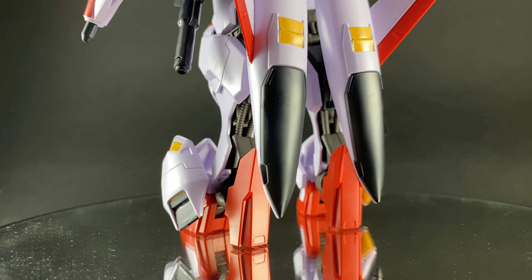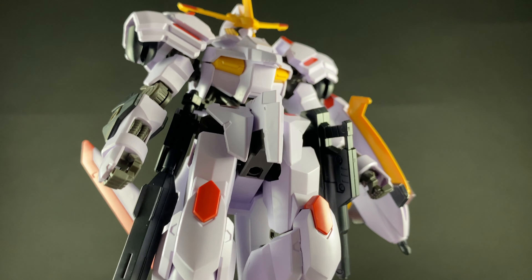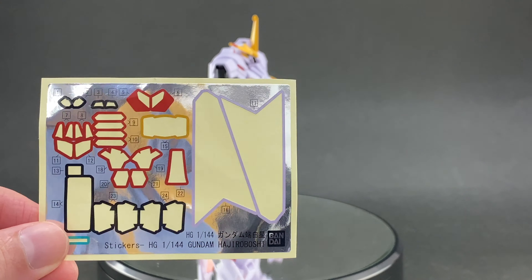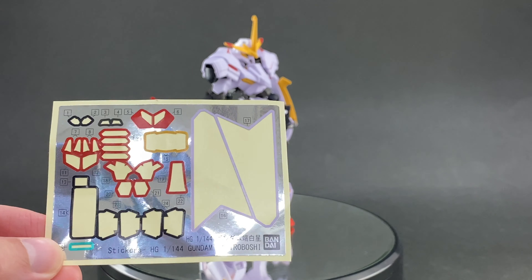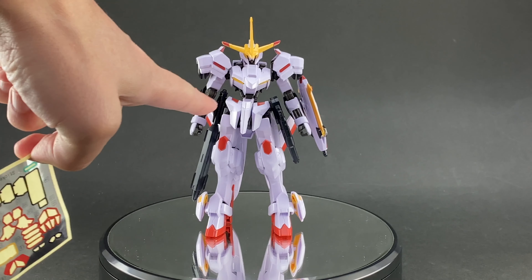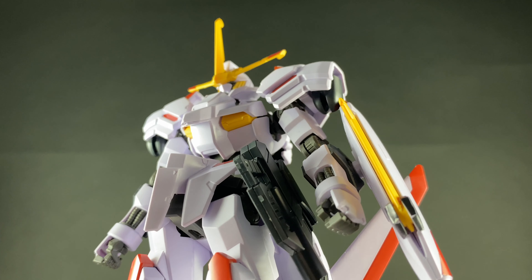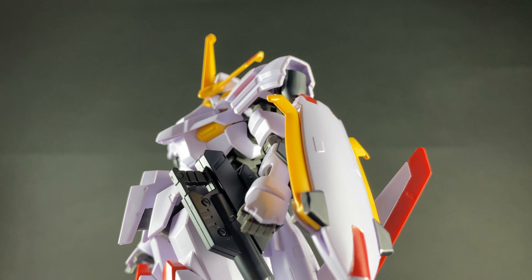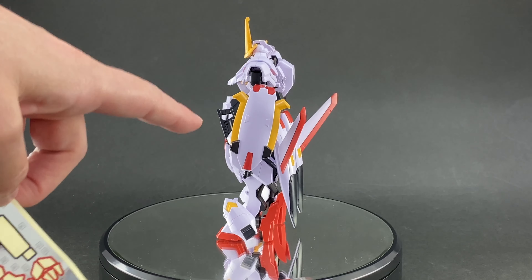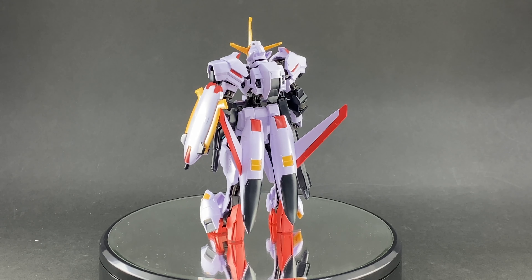We're only going to look at what is completely new for this kit. You've got a bunch of new armor pieces that make it look great, and there's quite a large sheet of stickers — little red detail parts around the kit. The kneecap is actually a plastic piece, but you've got small red stickers on the shield, the V-fin, and the shoulders that you'll need to apply during the build.